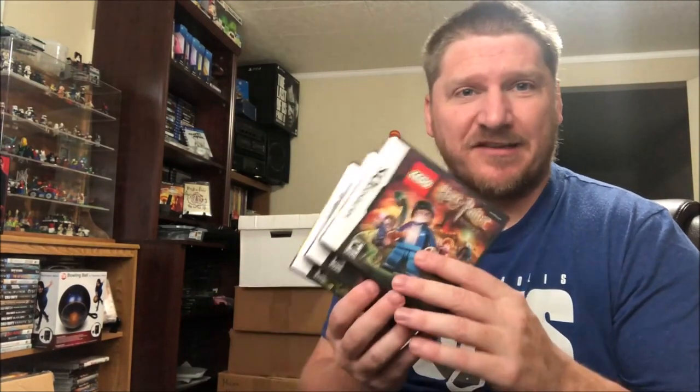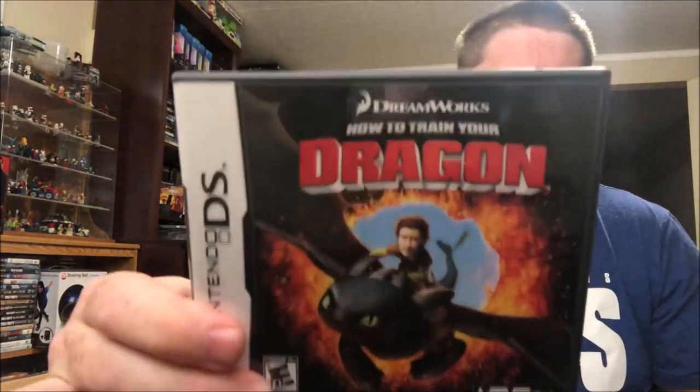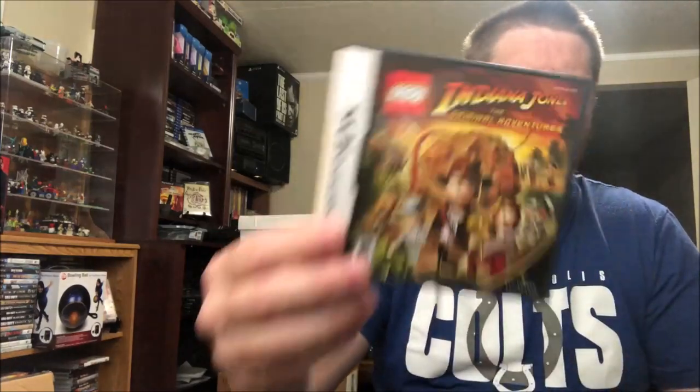The garage sale that was close by had a couple DS games for two dollars each. I asked if she'd do a dollar each for five, she said no. So I said I'd take three — would she do five for the three? She said yeah. So we got Lego Harry Potter Years Five through Seven, How to Train Your Dragon, and Lego Indiana Jones. Not high-dollar items, but great console bundlers — stuff to give away to the nieces and nephews.